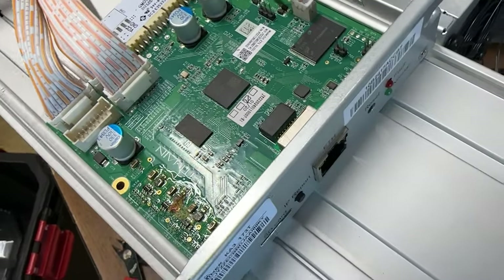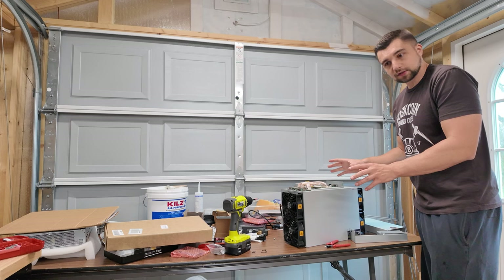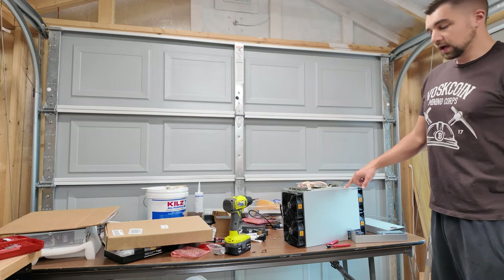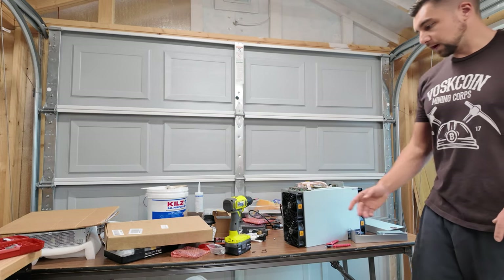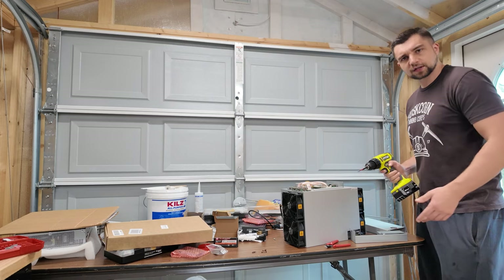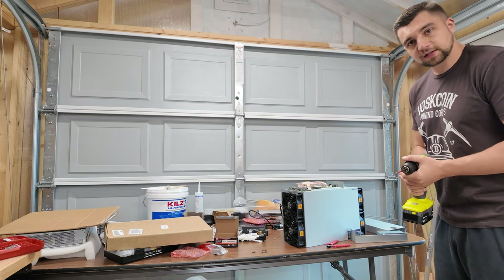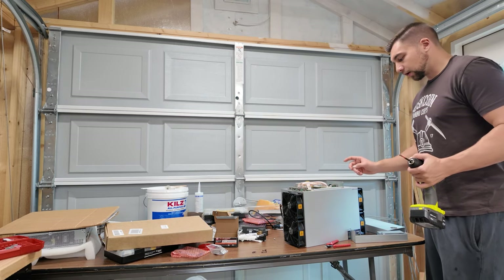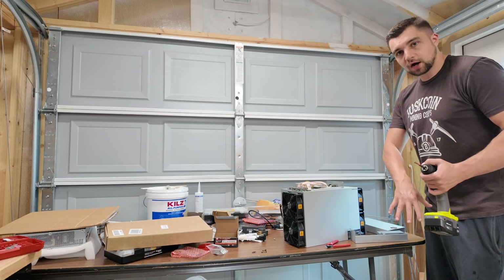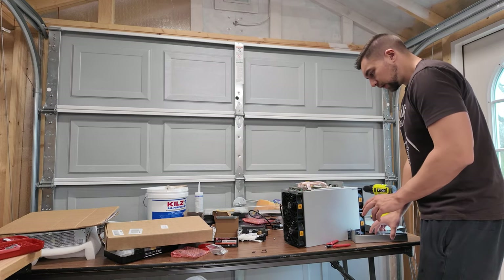The miner is now spoofed — this tells the miner the fans are running at full speed and everything is great. This is critical because if you don't have firmware that disables this from the software side, you need the spoofers. I haven't dabbled with aftermarket firmware on the KA3s yet, but that is my end game. I'm thinking of using firmware off an SD card — I can pop it in and out, and if I pop it out I go back to stock firmware and I'm still spoofed. So that's my game plan — we've got the fans spoofed and the cables out.